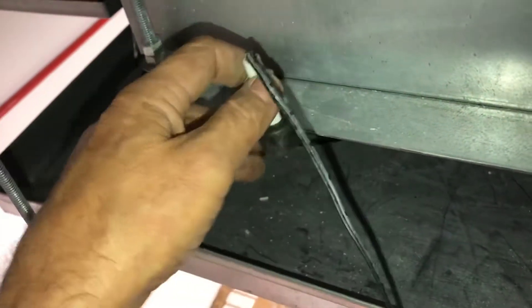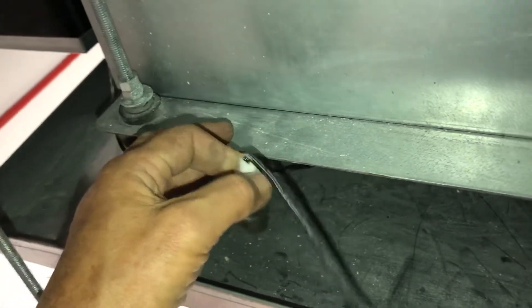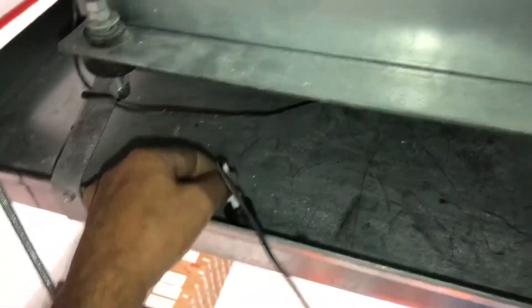Now, in this particular unit you can see it still doesn't work. Let's find out why it doesn't work.